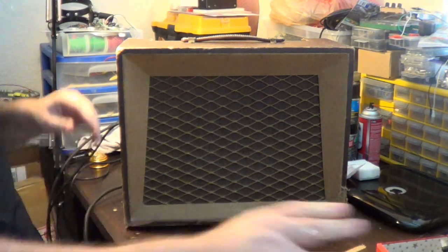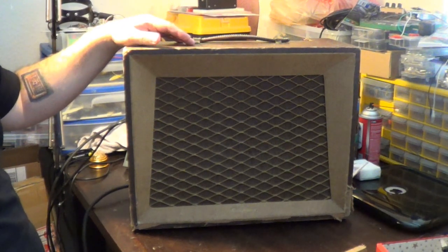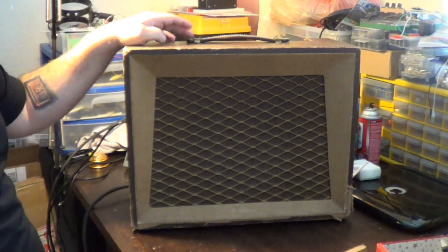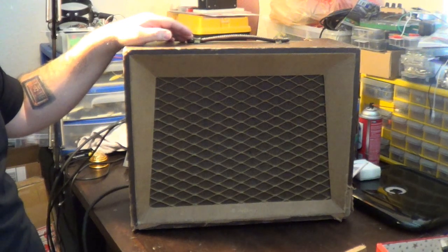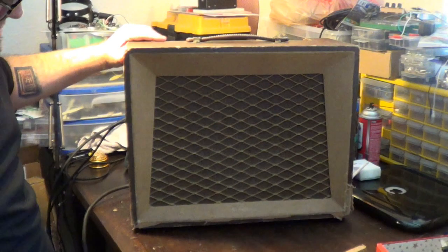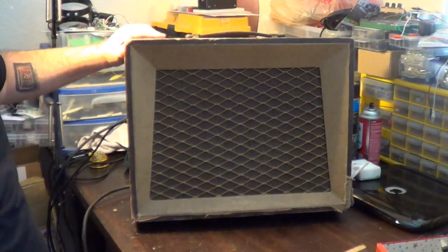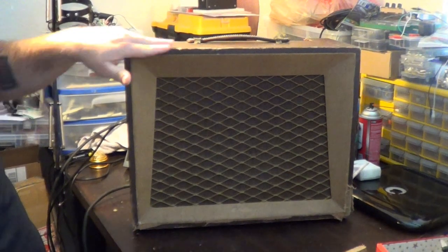Today's episode we are going to be concentrating on this amplifier right here. This is a late 50s, I believe like a 1959 Airline 8503, which is in decent shape. It's seen better days, but there's definitely some little issues with it in respect to finish.